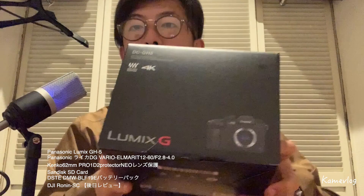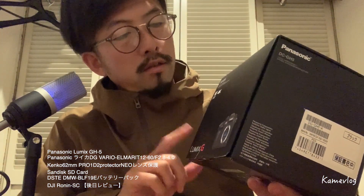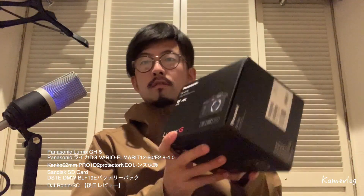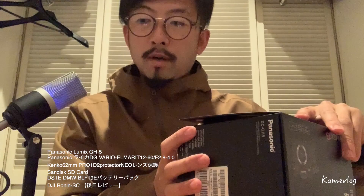こんにちは。今日はちょっと照明はまだ全然手が回ってないんですけれども、カメラが来ました。じゃじゃーん、ルミックスのパナソニックGH5、4K動画が撮れる一眼レフのカメラが来ました。というところで、ちょっと開封していきたいなと思います。